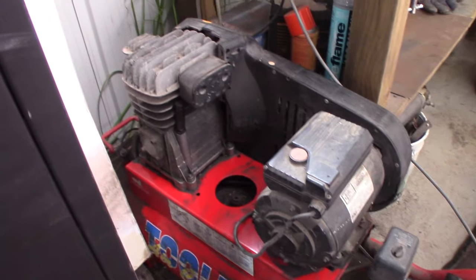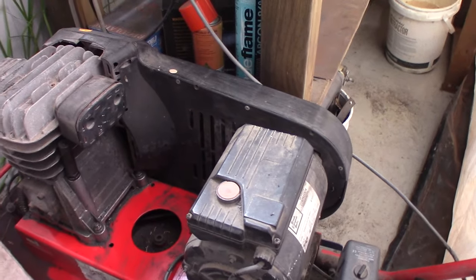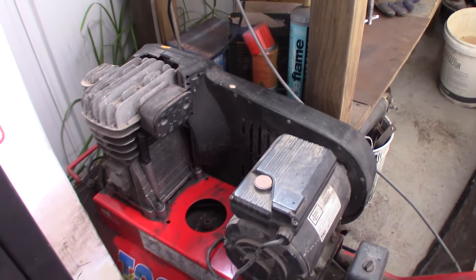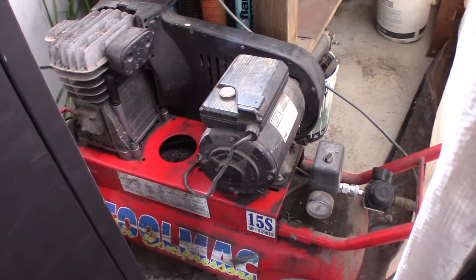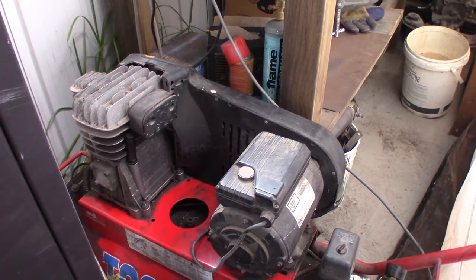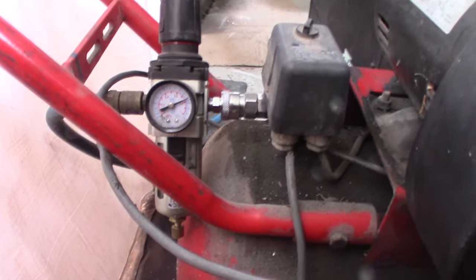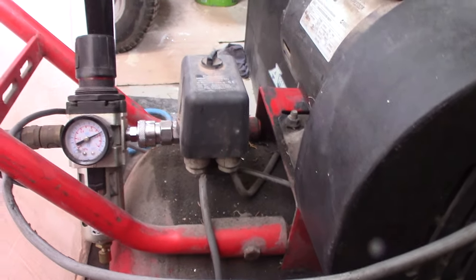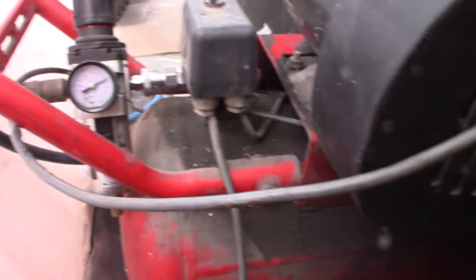Obviously the next thing you need is a compressor. At a minimum I generally suggest something that is belt drive. This one here is basically the biggest I could get that ran on your normal power socket, and it just keeps up with spray painting duties. Any of the smaller ones, you'll generally find that they really struggle to keep up with the pressure needed to paint a car. You also need to make sure you have a good regulator with a moisture trap on it that captures most of the moisture that builds up inside the tank, and make sure you drain your tank regularly.